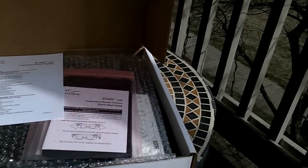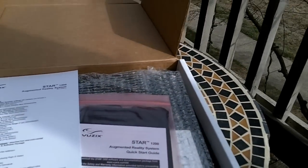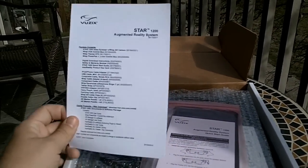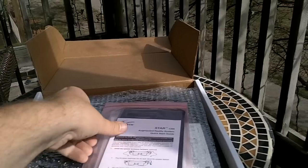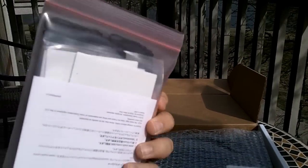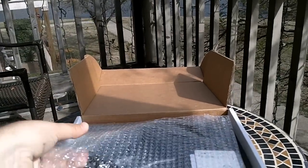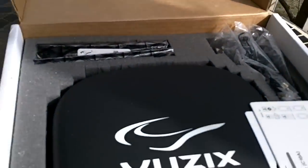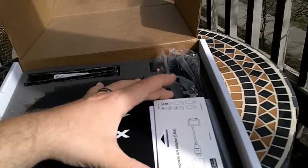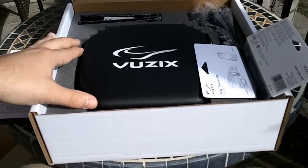So as you open it, it's very similar to the RAP 920 AR system as far as the box looks — it's the same exact box. There's a package contents checklist, and it's like a case for the glasses, which was similar to what the last pair had, the 1200s or the 920. It looks like a really nice Vuzix case — a big Vuzix case. Normally I have to buy these separately, but probably because this is a bigger and more expensive system, they included it.